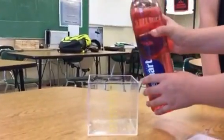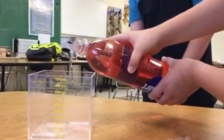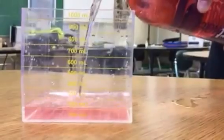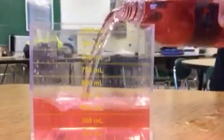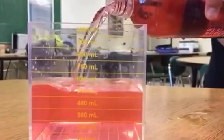Go faster than that, really fast. There you go. Oh, there you go. It's even going to spill a little bit. Hopefully the table doesn't stain.